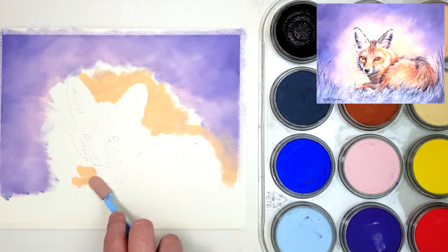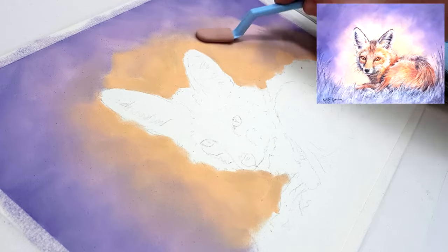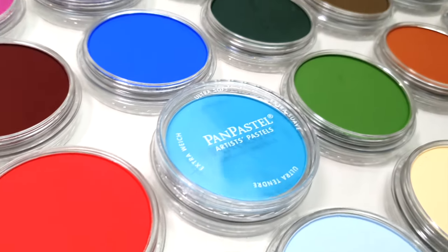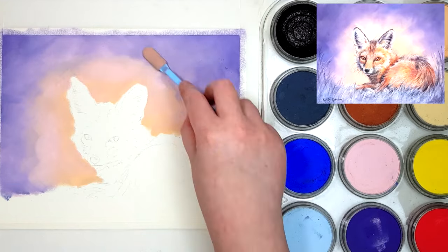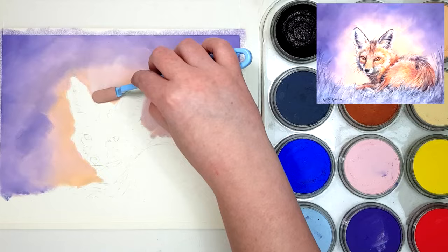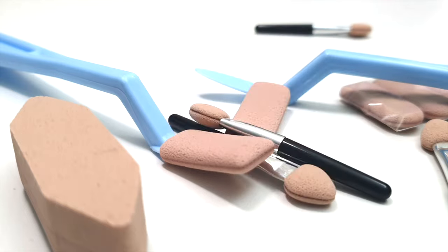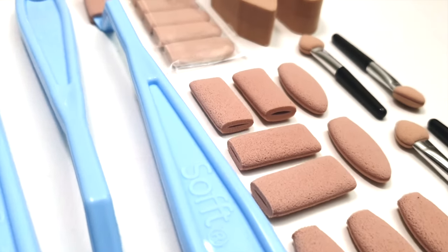Pan pastels are basically a soft pastel that has been compressed into pans. You can use Sofft tools to apply them — that's spelt S-O-F-F-T, which is just the brand name of the different sponges. They come in a variety of sizes, from small ones that look like eyeshadow sponges to bigger sponges for larger areas.